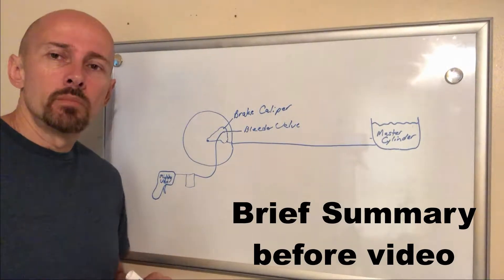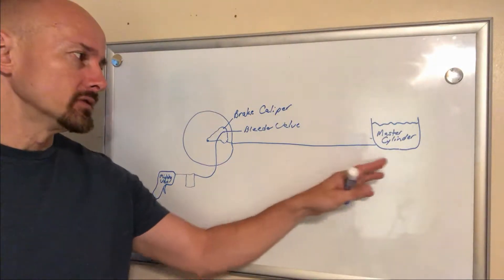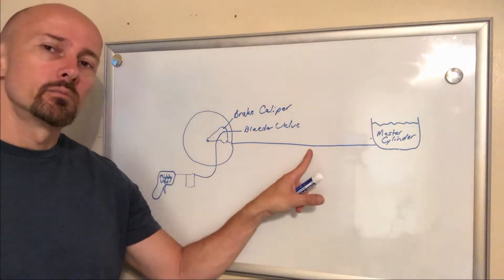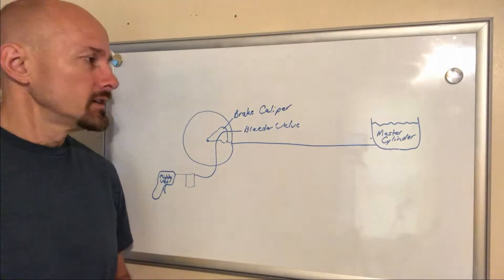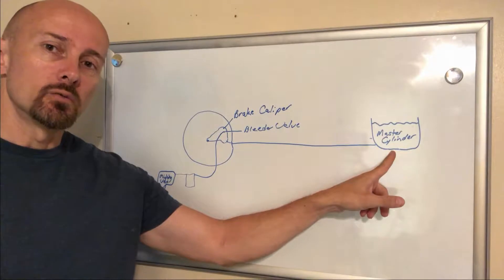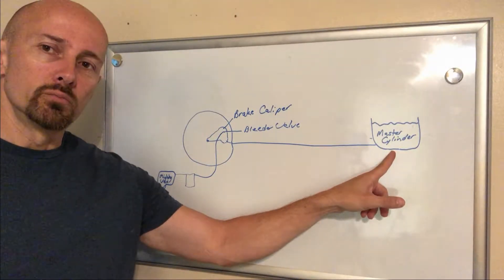I was watching some of my clips and I could see where it may be kind of confusing, so I wanted to explain what I was doing in reference to changing my brake fluid. I have a picture of the master cylinder, brake line, brake caliper, MightyVac, and a bleeder valve.